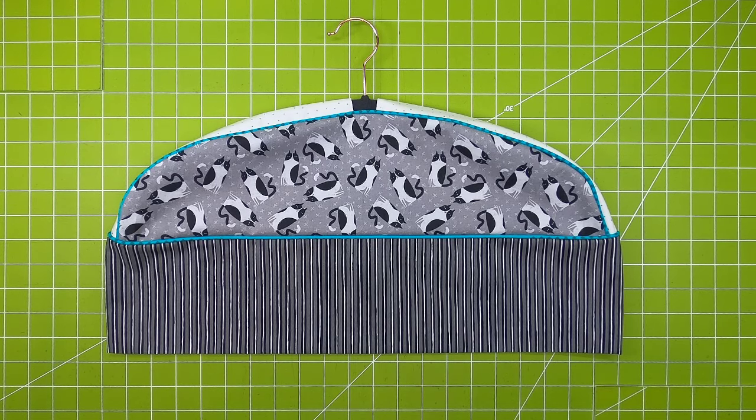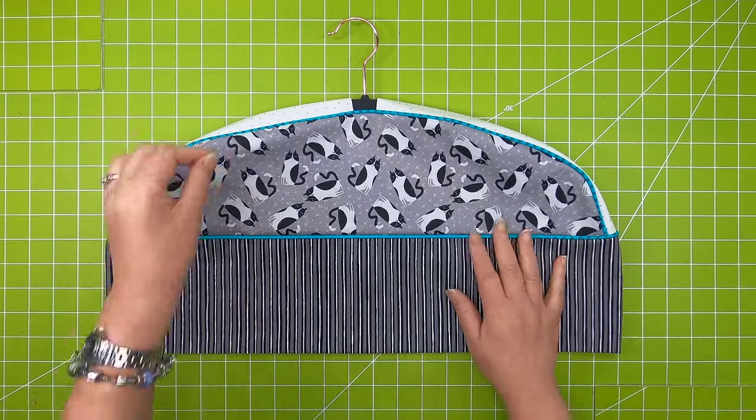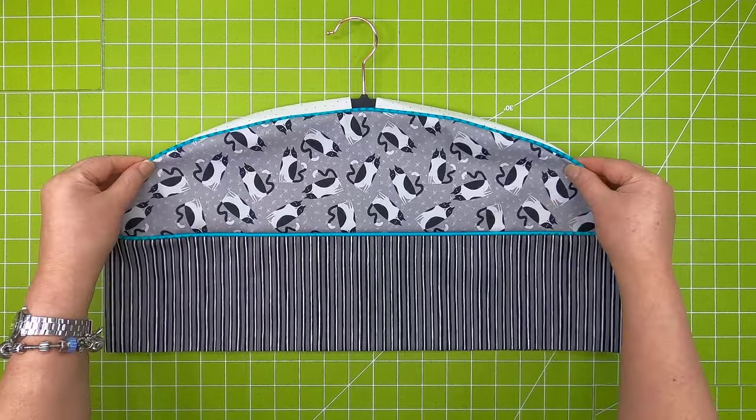Hi all, it's PJ and welcome to the preview for the January Baby Lock and Bernina Surger Club. This month the project is what I call a hanger cover, and as you can see here it definitely does cover the hanger.